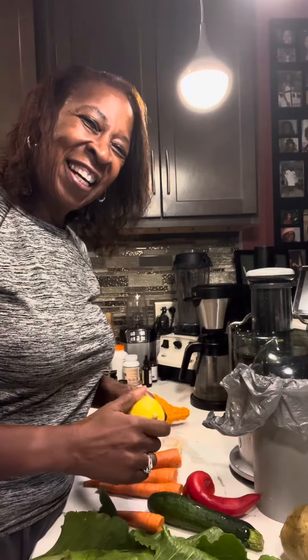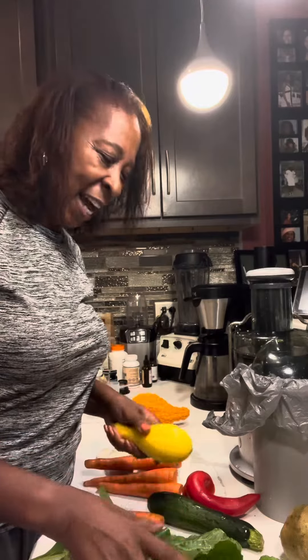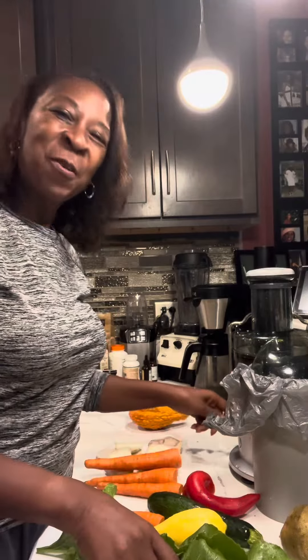Everybody can't. But you remember you bought one of these — a juicer, that is. Where is it? Is it under the counter? Go get it. Pull it out. Let's do this together. Let's take our health up a notch together. You can do it. We can do it.